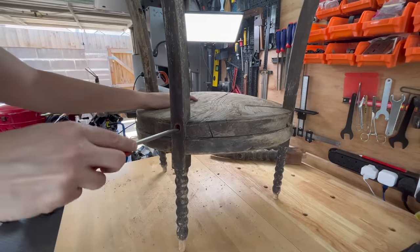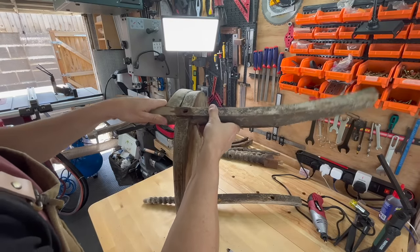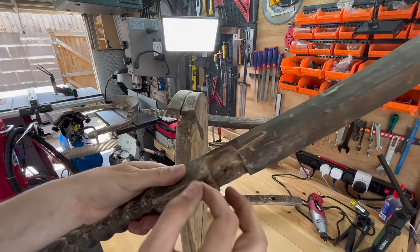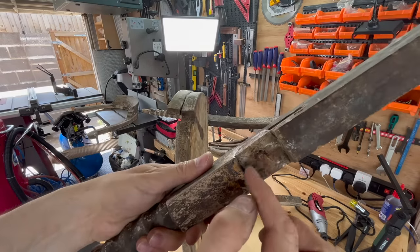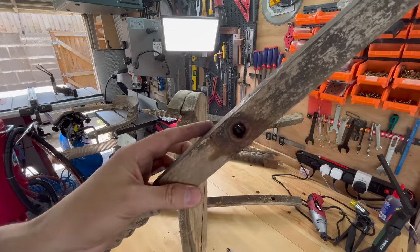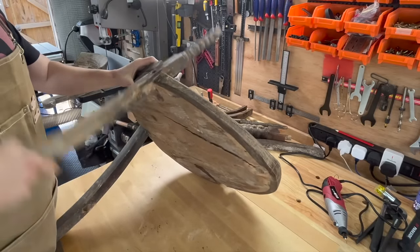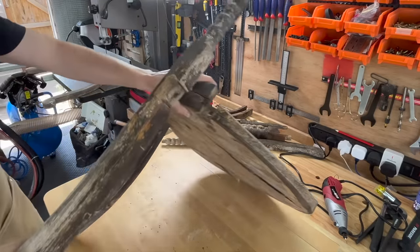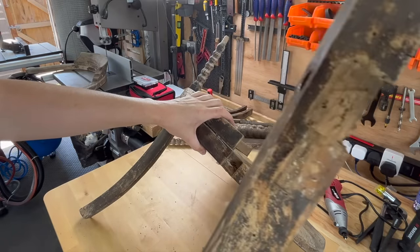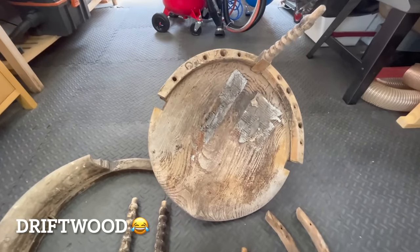As you can see this is pretty much driftwood. It's as bad as it gets and I don't even know at this point if I can do anything with it. My only goal was to make it strong enough so I could actually sit on it and make it look decent. It was really badly warped and completely eaten by woodworms as you can see. It was very fragile and honestly I didn't know if it was saveable.